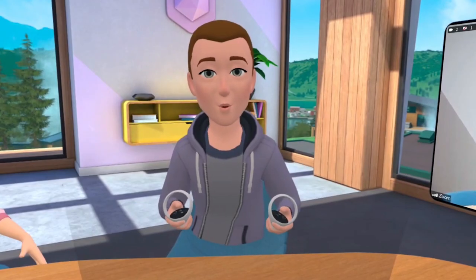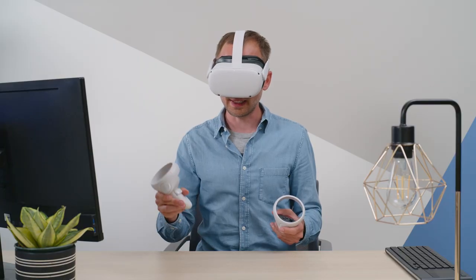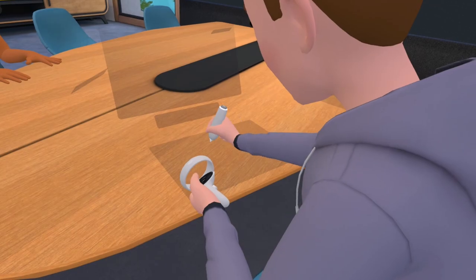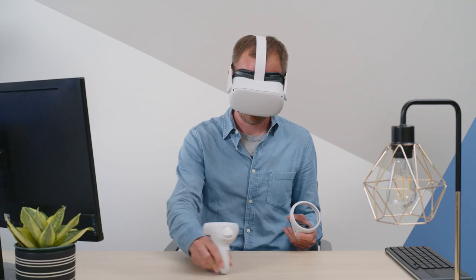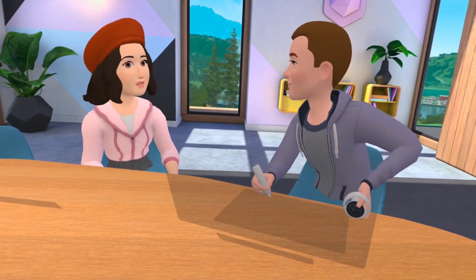I can also write on the same whiteboard as Jordan from here in VR. I just flip my controller to use it like a pen to write directly on my real desk. I think I need a bigger whiteboard — let me go to the front of the room.